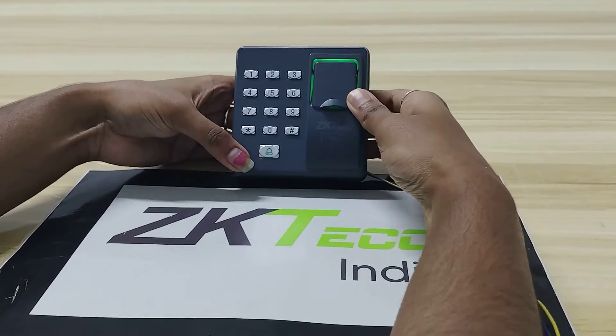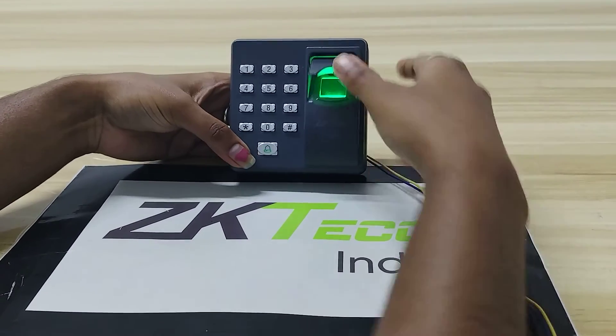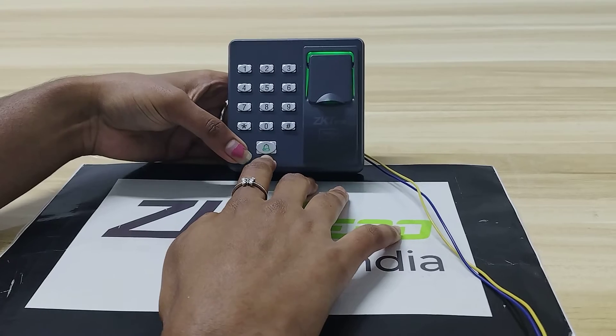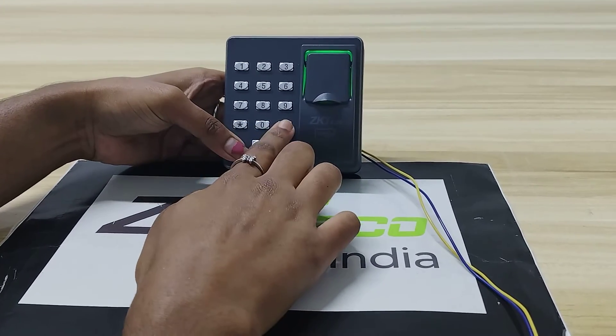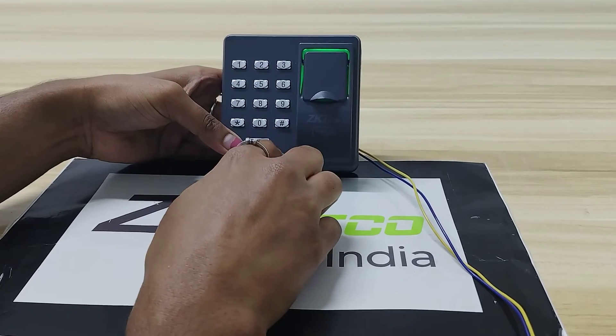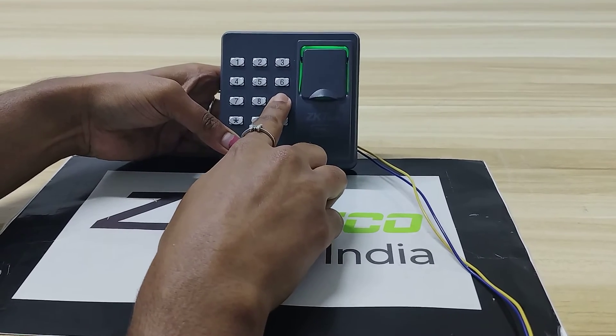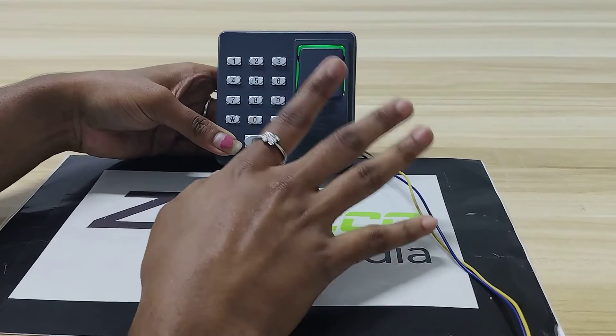Now after enrollment, I will show how to delete a user. The bell is in green color. Press star-hash-1-2-3-4, then click 2 times, then 9. You will get a long beep with a green bell icon — the user has been deleted.